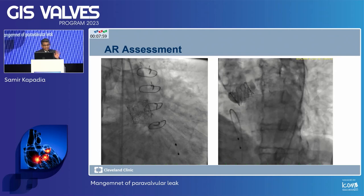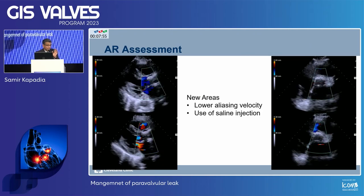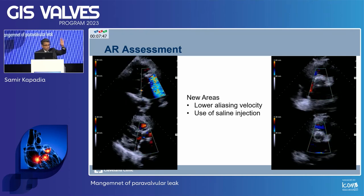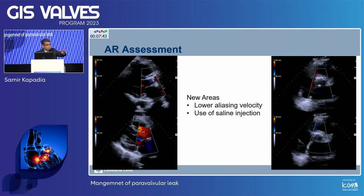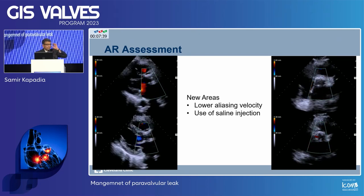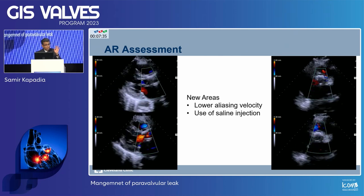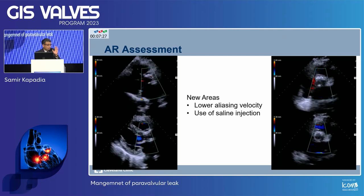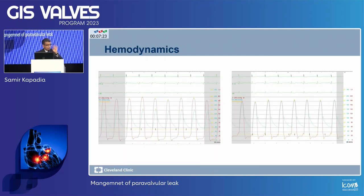The AR assessment — we do it with a good aortogram, and also transthoracic echo. Lower the aliasing velocity: instead of 60, go to 40 and check for AR. If you can hear the AR with a stethoscope, this is not acceptable. Hemodynamics are very important — check where exactly the diastolic pressure and LV end-diastolic pressure are. If the dicrotic notch is too high, that is also not good. The dicrotic notch should be at 50-50 of the descending limb.